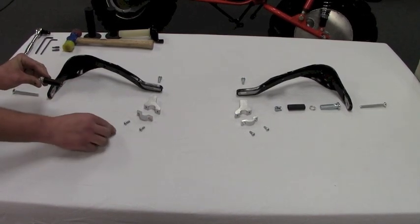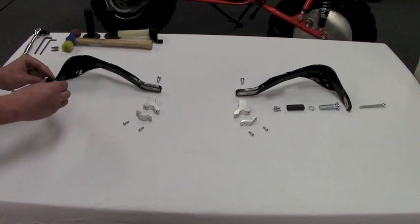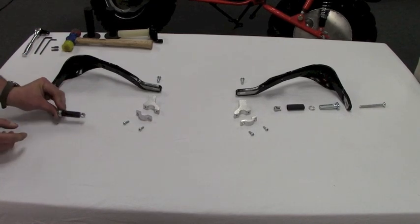Brush Busters not only protect your hands, but they also protect the brake levers from breaking, and that is huge for riding in rough country with a Rokon.